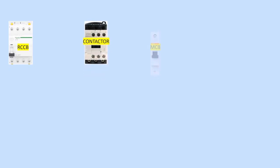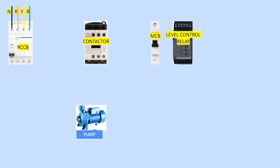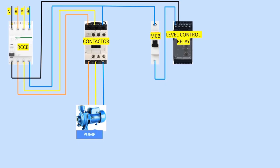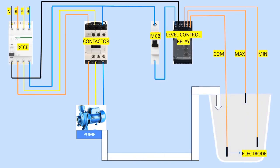Now through animation: we will use the liquid level control relay to fill a tank using a pump. Components needed are: RCCB, contactor, MCB, level control relay, and a pump. Power supply goes from the RCCB to the contactor, and the contactor output connects to the pump. The MCB is used for control wiring. The level controller power supply is connected, with the three electrodes connected to common, minimum, and maximum points. Relay outputs connect to the contactor.